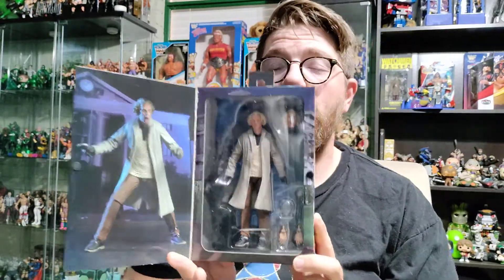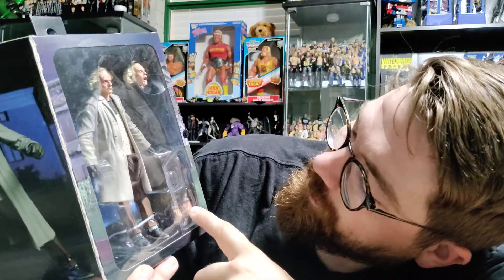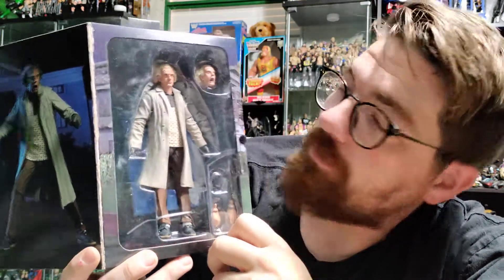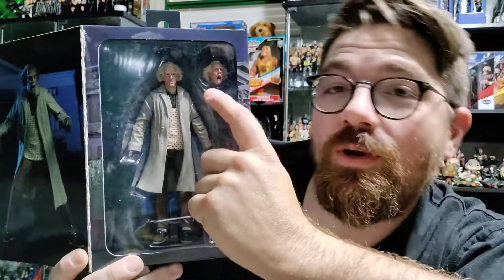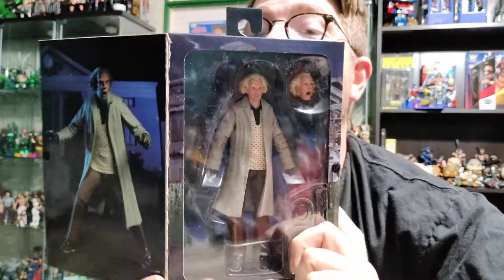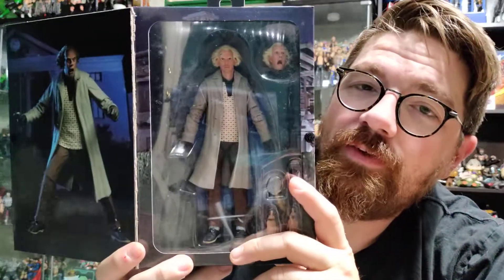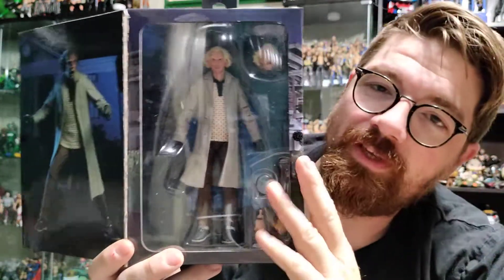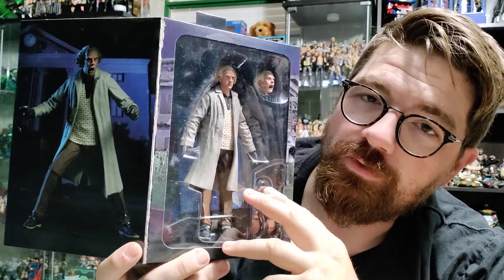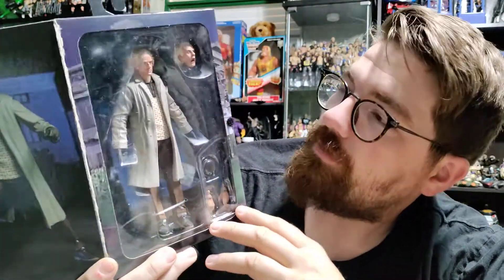However, this one I'm going to let it breathe. So there's Doc — got a couple of accessories with him, got some hands, he's got his tools with him, like he had whenever he was working on the line he was running to the clock tower for the lightning strike. There's an alternate head, which is the one I'm going to be displaying it with — that screaming head is tremendous. Just looking at it from the outside in, the figure looks great. I mean, the face looks awesome. A nice thing about NECA is when it comes to some of these properties, they have great detail on the facials.